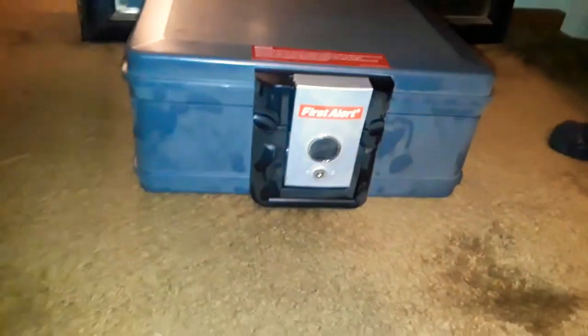Why didn't you take a picture when you had it? Never buy First Alert. Never buy this kind of box — safe box. Don't keep money in this. Or anything else? Only gold. Only gold.